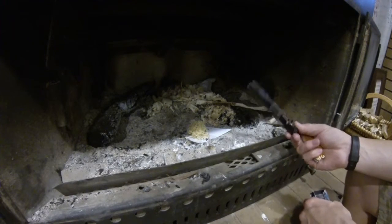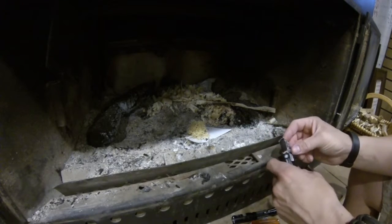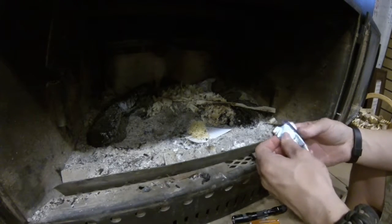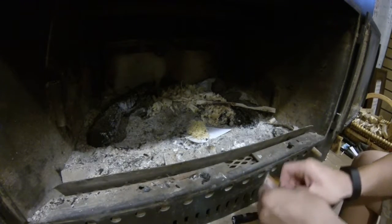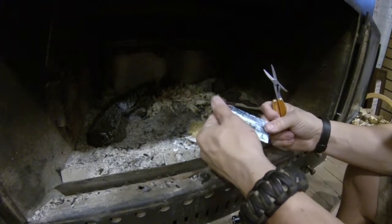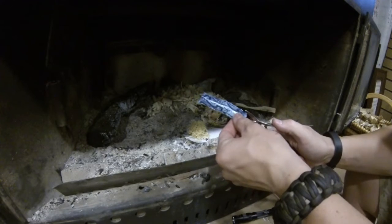I carry a flashlight everywhere I go, so we're going to use that. I carry a Leatherman with me, so we'll use that. And I usually have gum with me. So, what we're going to do is we're going to take out a stick of this gum, take the gum out of the wrapper — we don't need that. We're going to take this wrapper and get our scissors out here. We're just going to cut this thing into thirds. You get three tries basically out of one wrapper.